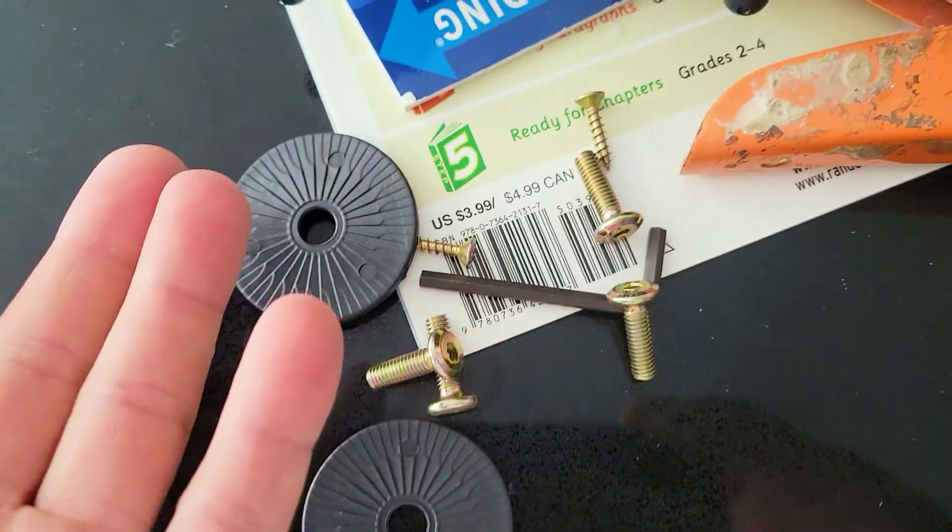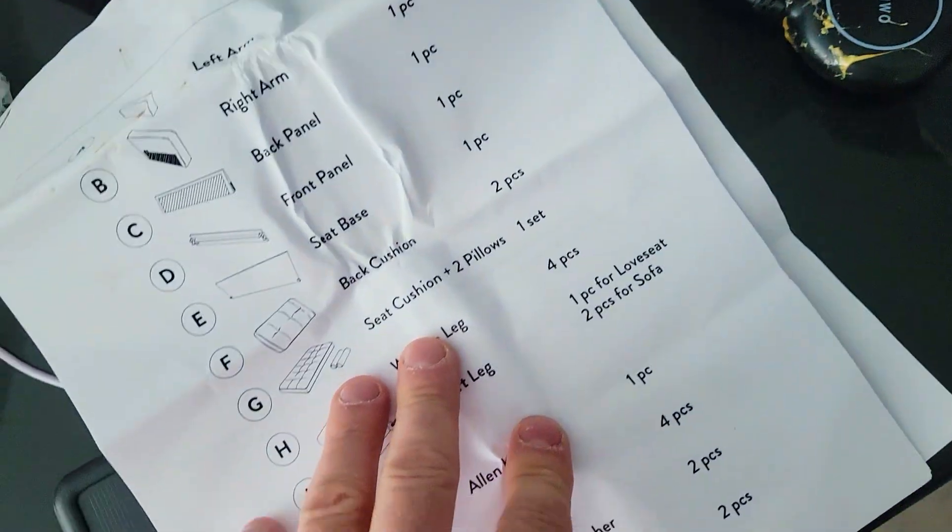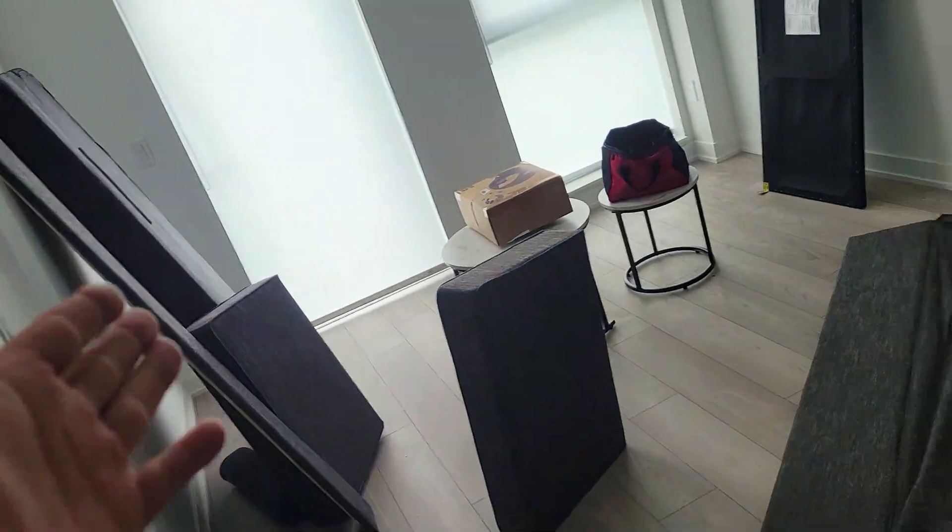Solid wood — that's important. So this is all the hardware that you have with the legs. Not much really to it. Your instructions are here and these are all the pieces, so let's get to it.